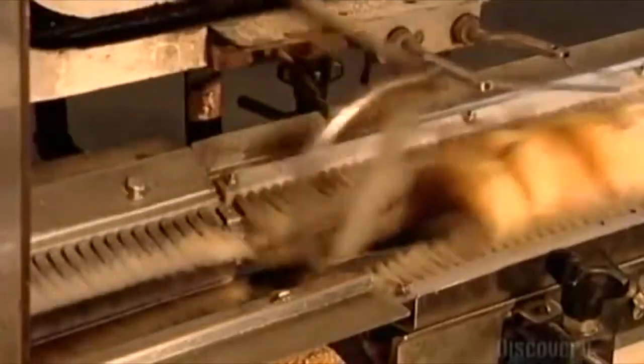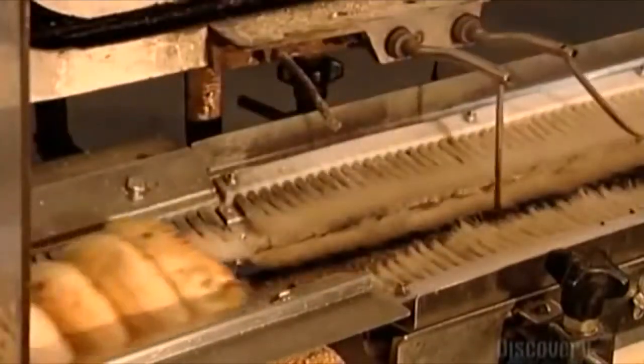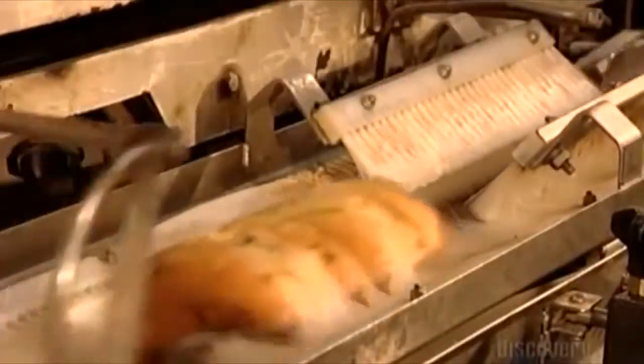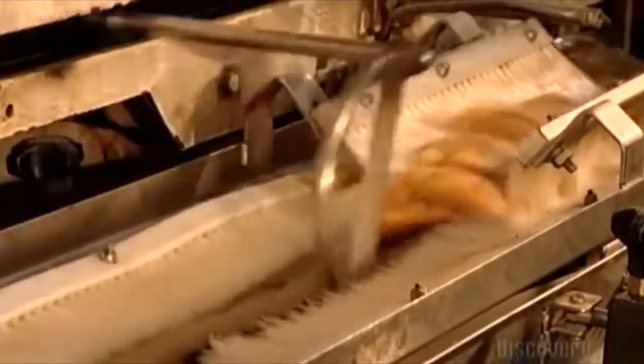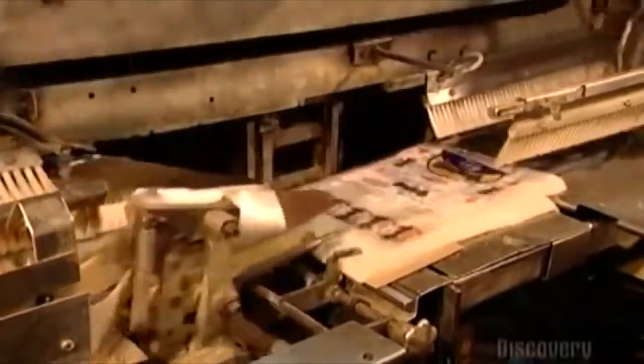A mechanical arm scoops the bagels along, and another blows open the bags and inserts the bagels. This bakery prepares up to 3,000 half-dozen packages an hour for shipping — fast enough to have a fresh bagel land on your breakfast plate as soon as 12 hours later.